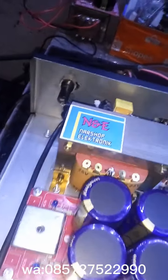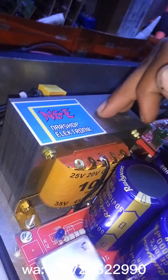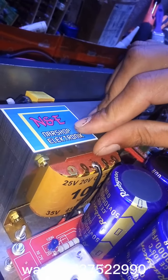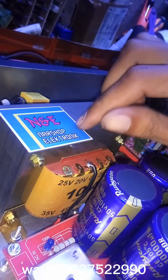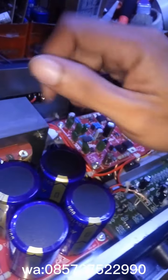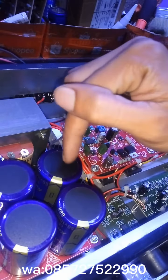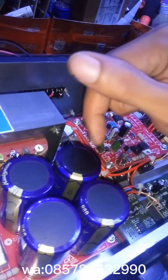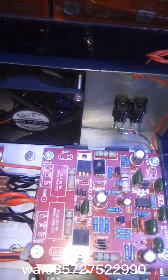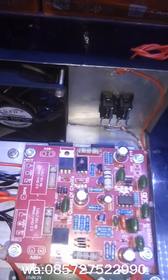Spek di dalamnya: saya menggunakan trafo 10 ampere merek Rail Pro — kecil ya. Dan PSU saya pakai elko 4 biji merek Rubicon. Di sini drivernya saya menggunakan SOCL 506 merek HRS.